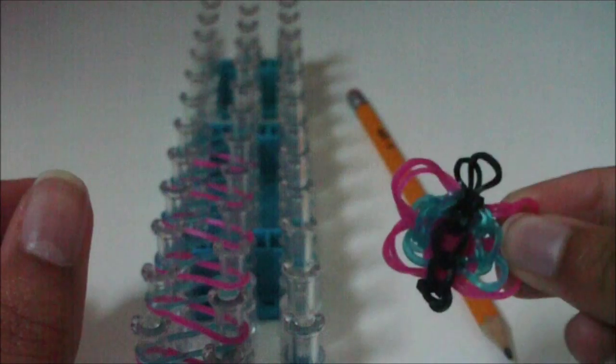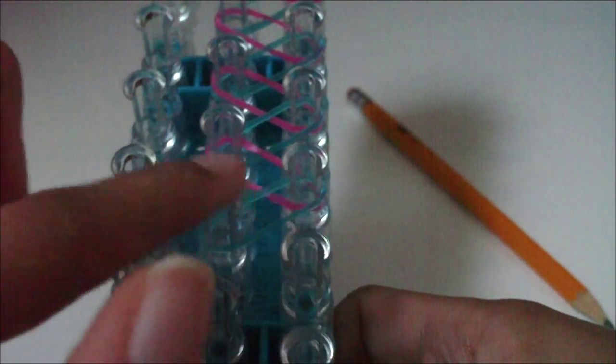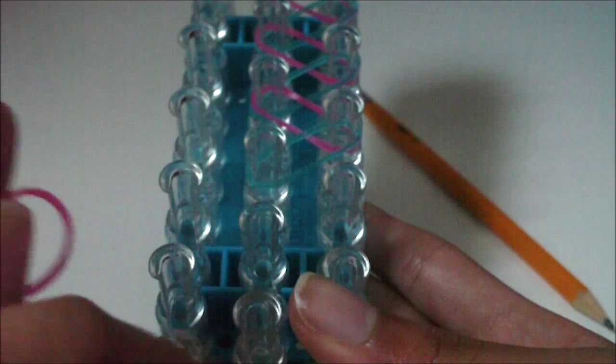Now it's time to add the single chain that you will attach your charm onto. To do that, turn your loom so that the arrow is pointing towards you. Start on the last middle pin that has rubber bands on it — the middle pin closest to you that has a rubber band. If you did not end your zigzag pattern with a rubber band on a middle pin, do that. You're going to place a single chain of ten rubber bands in a zigzag pattern only on the left side of your loom.